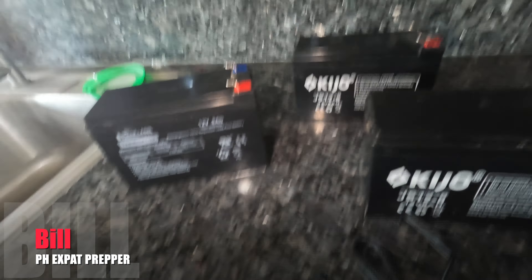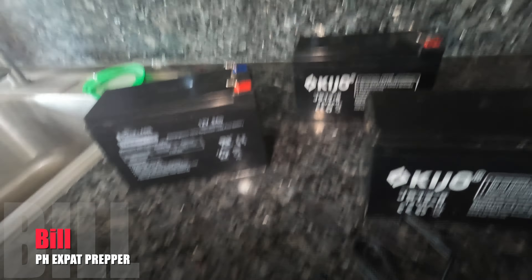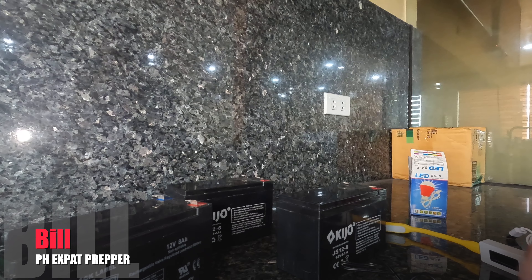So I ended up buying three of these batteries. Two I already used to replace these two. They're 12-volt, 8-amp-hour batteries.